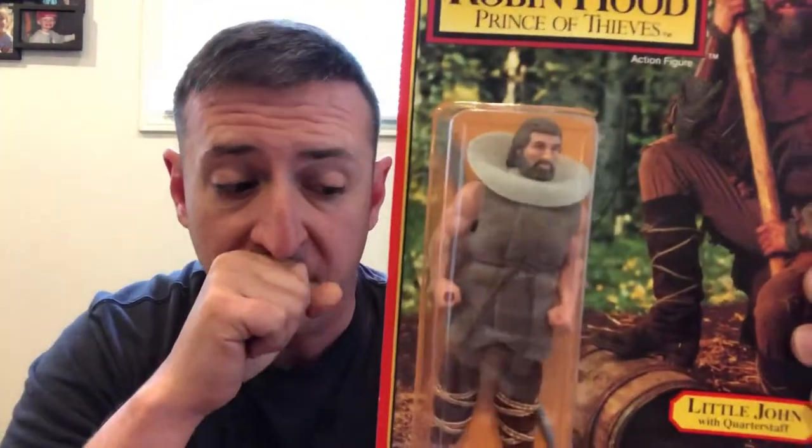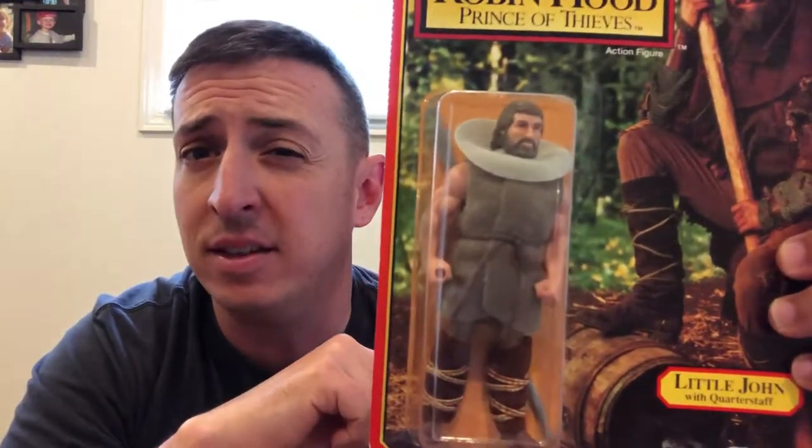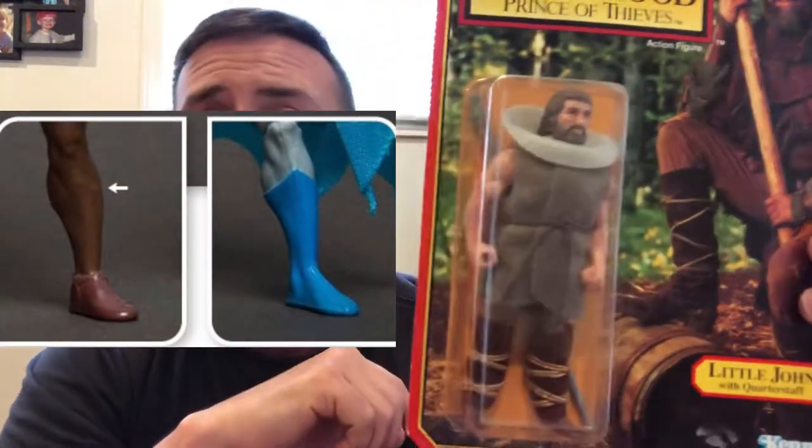Little John here has a custom head sculpt. If you take the robe off of there, you're going to find that he actually has Batman's legs. I can't remember where the torso came from exactly — I'll have to hopefully find another graphic for that.